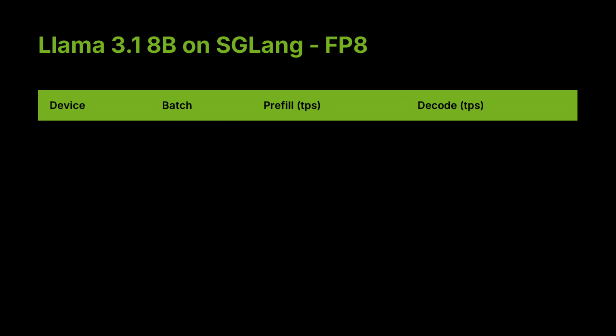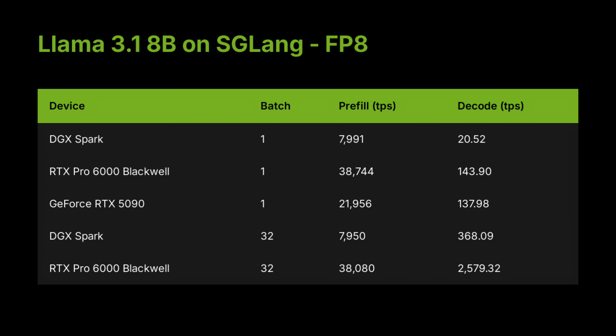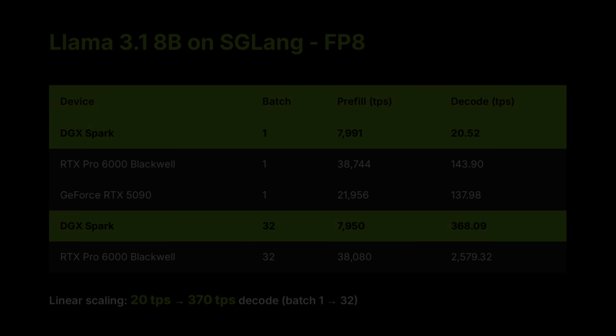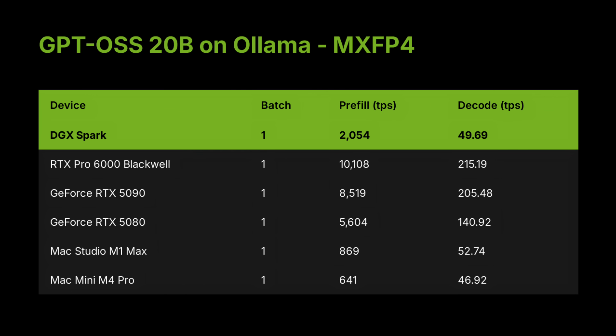Now let's talk about performance, because this is where things get really interesting. We benchmarked several open-weight large language models on DGX Spark using both SGLang and Ollama — the same frameworks used by many open-source AI developers today. Running Llama 3.1 8B on SGLang, the Spark delivers around 8000 tokens per second prefill and about 20 tokens per second decode at batch 1, scaling linearly up to 368 tokens per second decode at batch 32. On Ollama using GPT OSS 20B, we saw around 2000 tokens per second prefill and about 50 decode tokens per second — plenty for local chatbots, assistants, or coding agents.